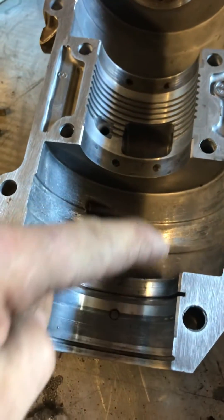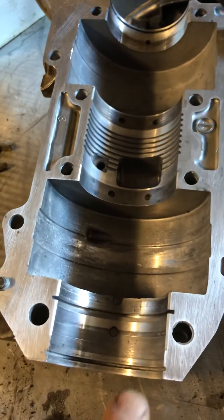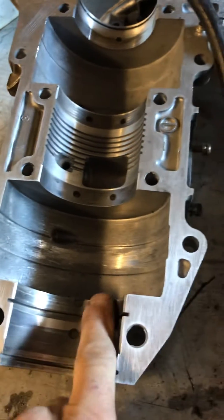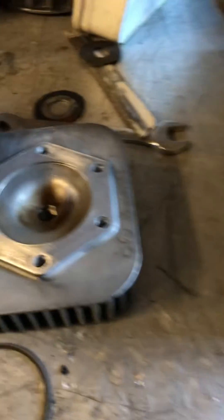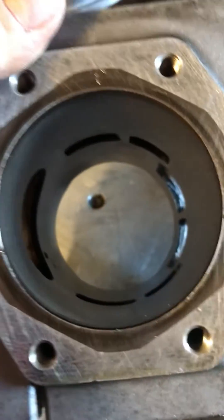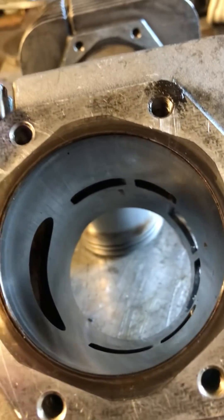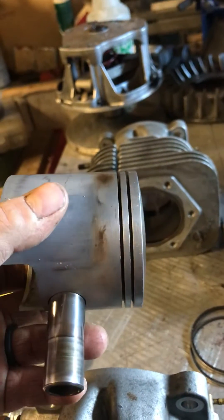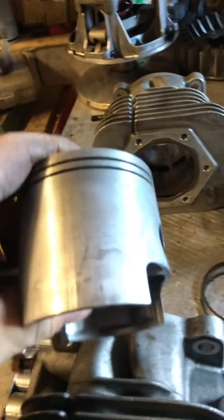I've cleaned up and you can see where the aluminum from the piston did a bit of work, but none of the bearings have spun in the crankcase, so that's pretty good. We've got no cracking in any of the piston stuff, and even the cylinders look really good considering there was one that had the bad piston in it.